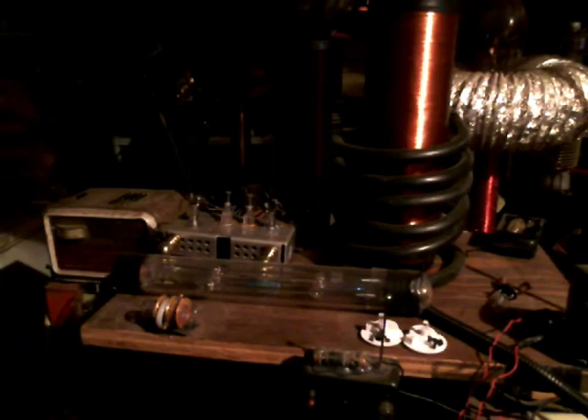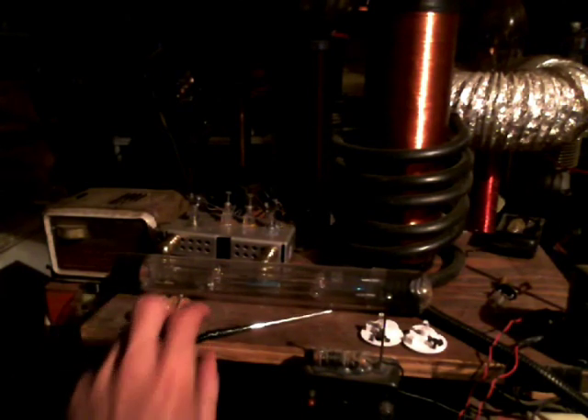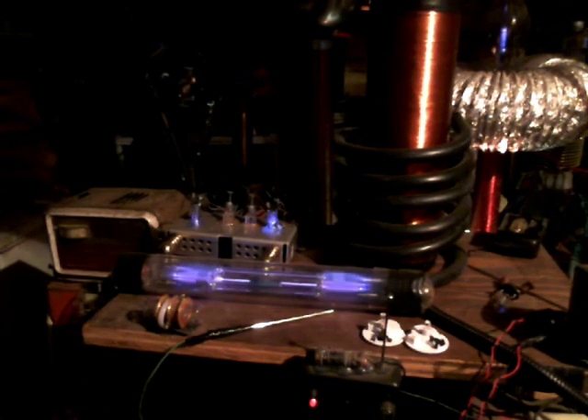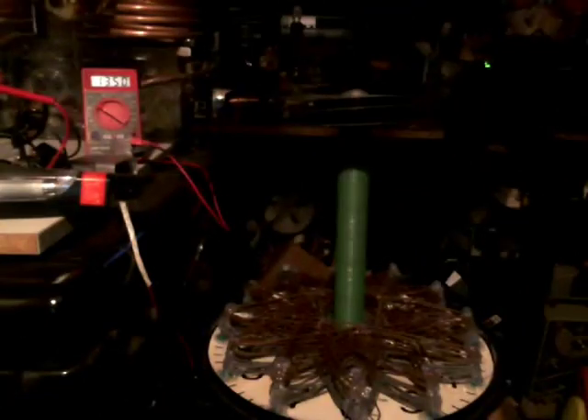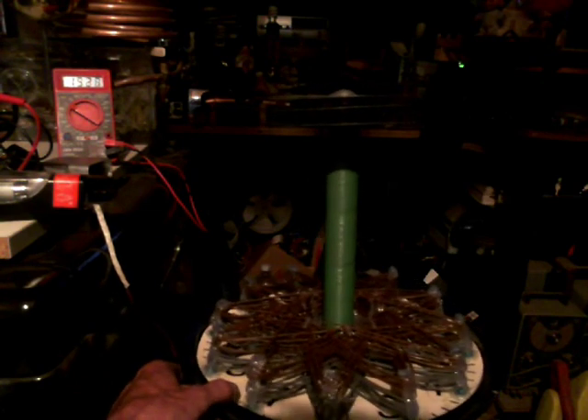Let's take the probe from the one-wire off the coil. Let me set it up here on the wood next to the spectrum tubes. I'm going to fire that up — bring us back down over here.